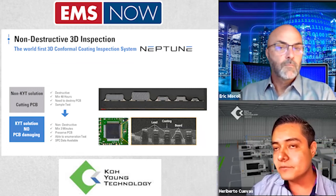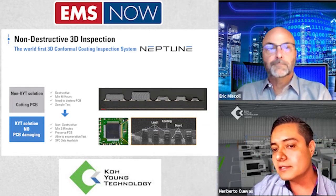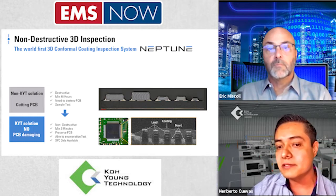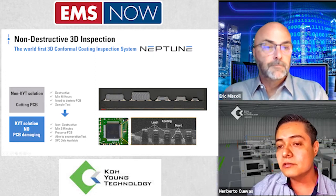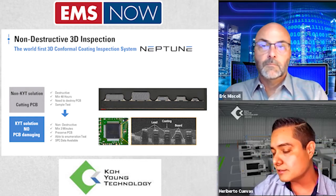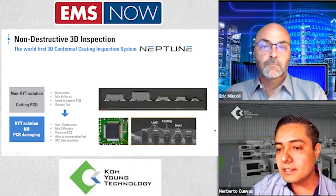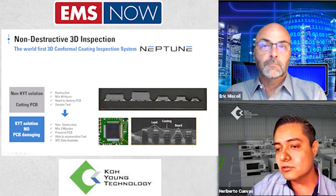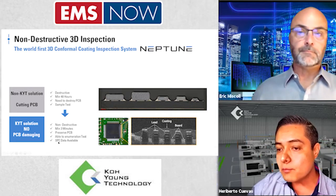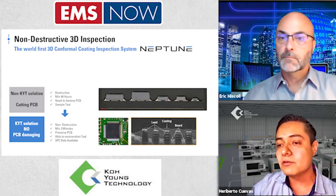More samples of non-destructive 3D inspection. Traditional cross-section is destructive — the board becomes scrap, it takes at least 48 hours, and requires several sample tests, meaning wasted money. With the Koyung solution, we don't damage the board; we get a very reliable profile of the coating application over the leads in less than three minutes. We preserve the PCB and save money. Something important to remark is having SPC data available, which is critical to measuring process performance.